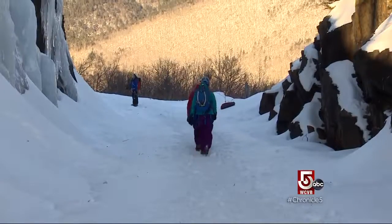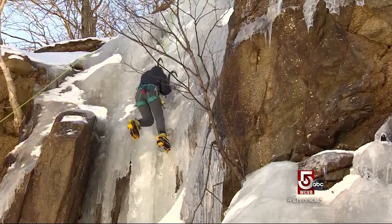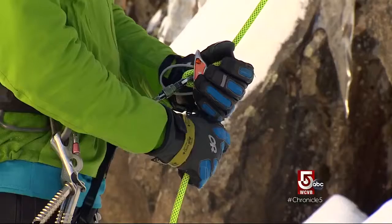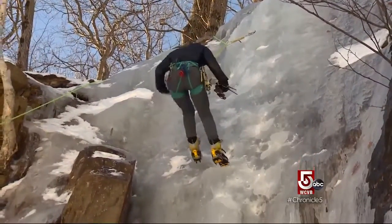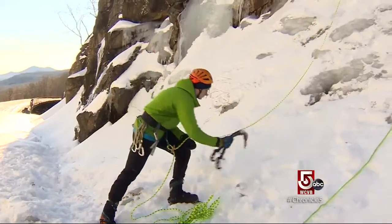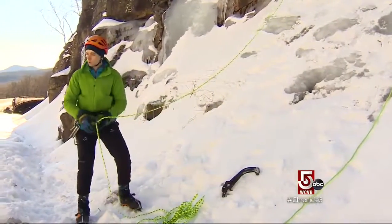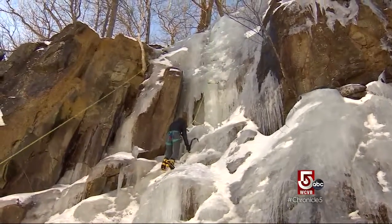Ice climbing has grown in popularity, and this is kind of the center of the New England ice climbing scene. But it's not for everyone — there's the cold, the equipment's expensive, and there's always the chance of an accident. Climbing is never really safe; you're mitigating the risk as best you can. Cindy, now accompanied by her ice climbing boyfriend Alex Smith, reminds me why we're here: 'You are learning a new set of skills, learning about yourself, and I think that's something super awesome.'